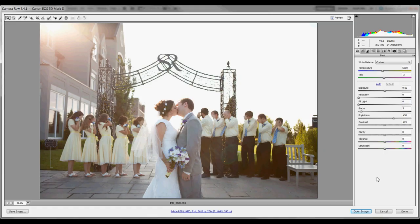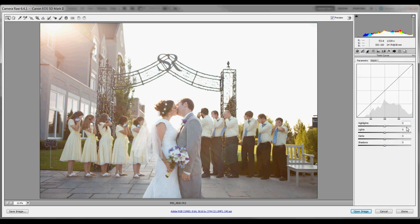After you've taken the shots you want, you can always make them pop in your editing. I recommend shooting in RAW because it allows you to make more dramatic changes without having to do as much work. So I open up a program like Adobe Camera Raw or Lightroom and adjust my favorite sliders to taste.